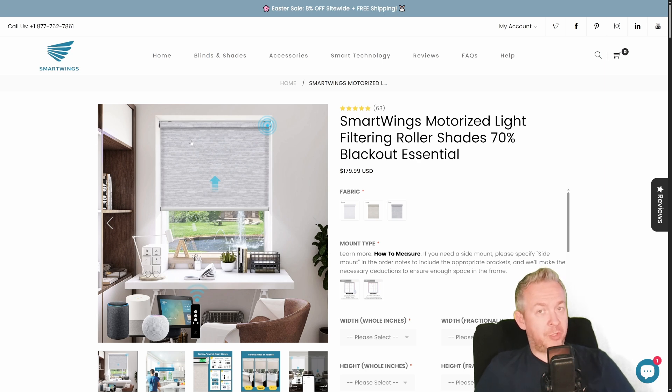That means those shades can now be controlled by Home Assistant, HomeKit, the Apple Home app, the remote, and speakers — whether those are ESPHome speakers or Apple ecosystem speakers.